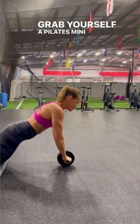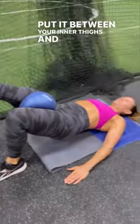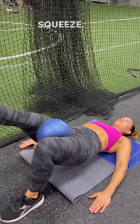Grab yourself a Pilates mini ball, put it between your inner thighs and bridge, then give it a good squeeze on each leg.